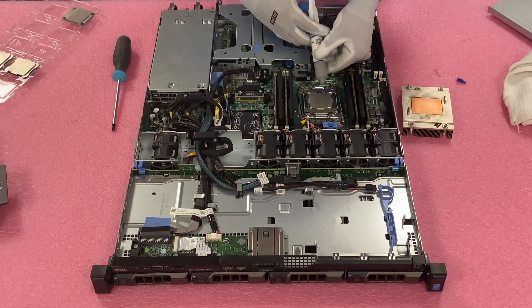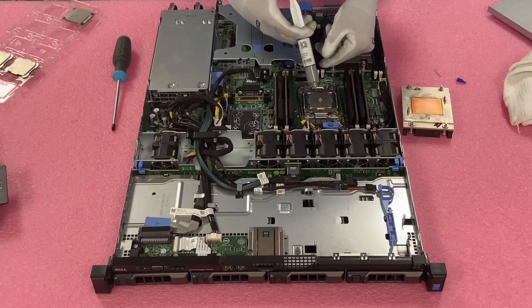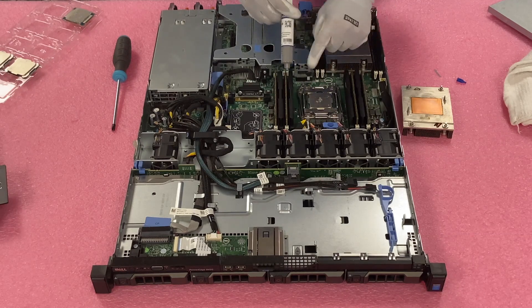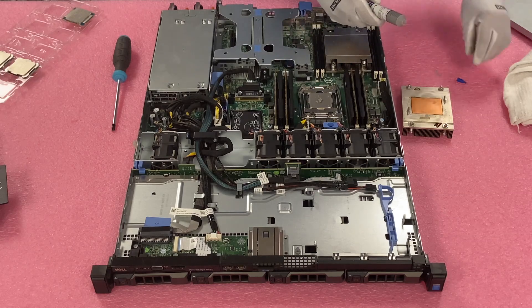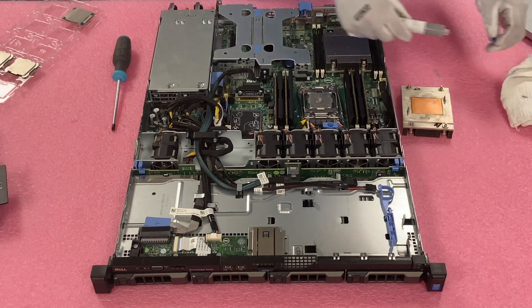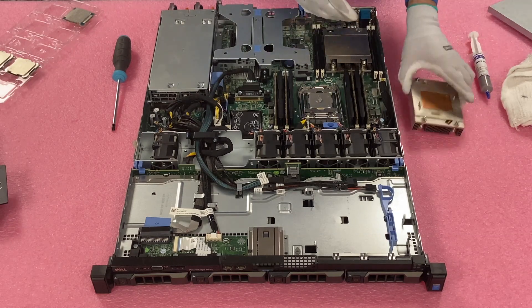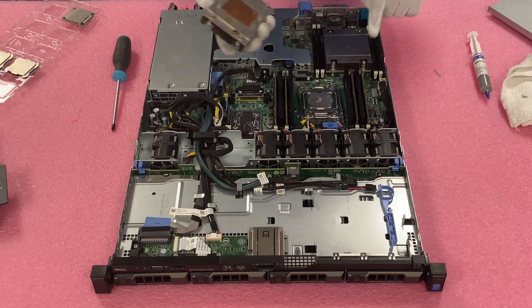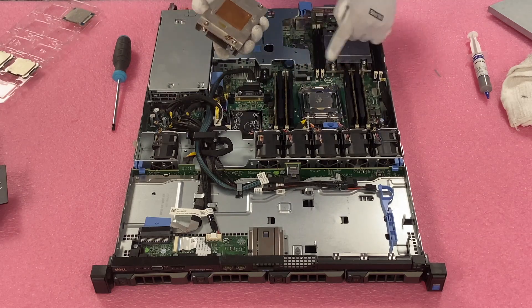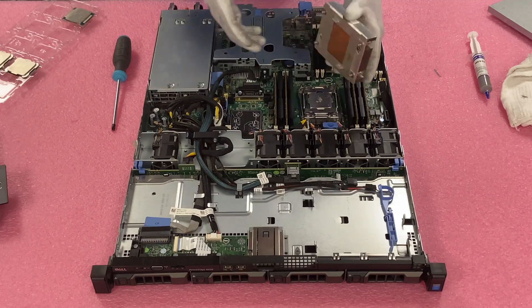Now we get our thermal paste out. We use big tubes since we use so much of it. You don't need to put a ton — just a little bit right in the middle. Some people like to spread it around with a plastic piece, which is fine. Personally, I just take the clean heat sink, put it back down, and it smushes and spreads the paste evenly. So that's what we're going to do — go ahead and reinstall the heat sink.